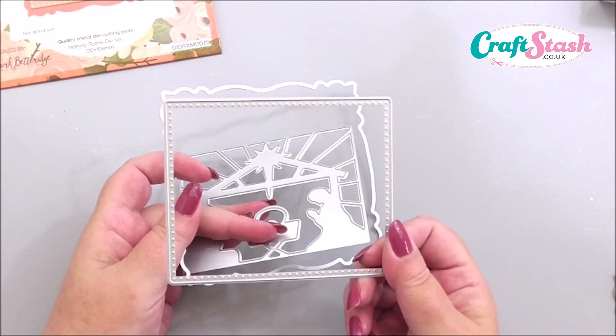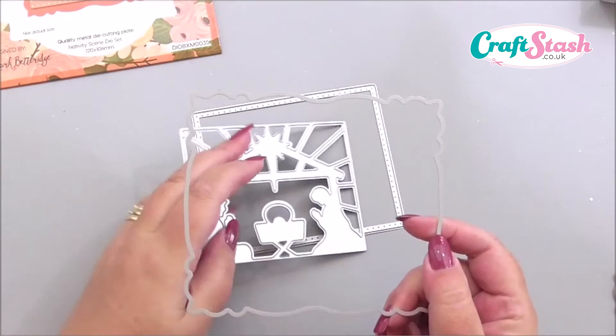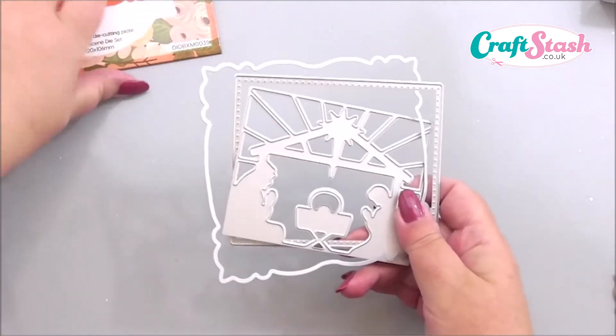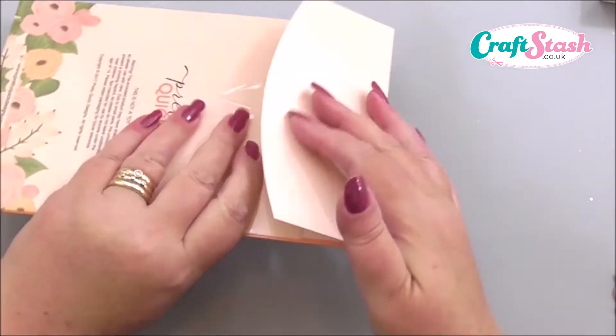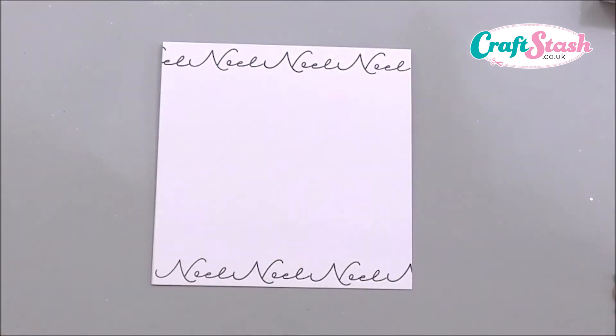Then you've got the outer edge that you use with the nativity die — this could be a great matting layer as well — and then you've got a fancy edge that also goes with the set. It's just a great little set to make fantastic Christmas cards, working well with the stamp set. The stamp set isn't a coordinating stamp set, but it just works really well with it. I want to show you two different ideas for cards I've made using both sets.